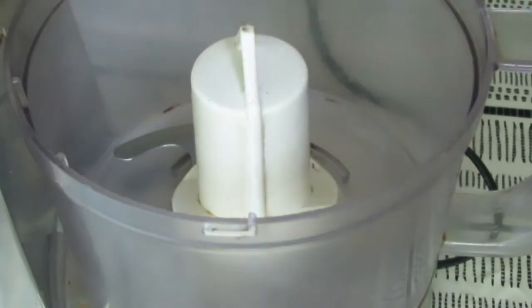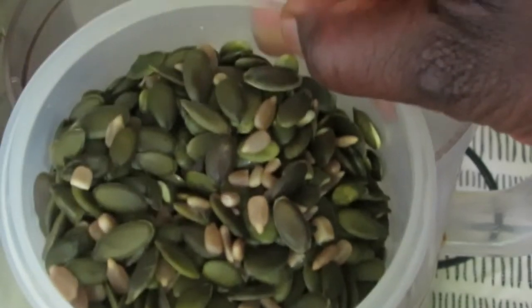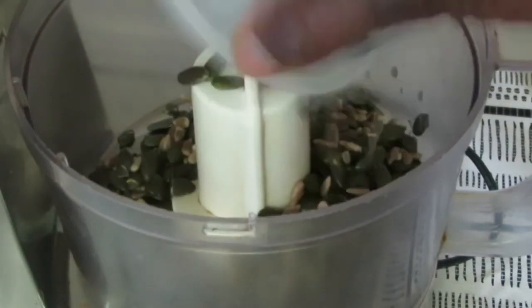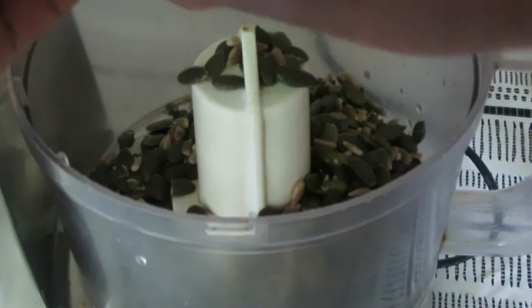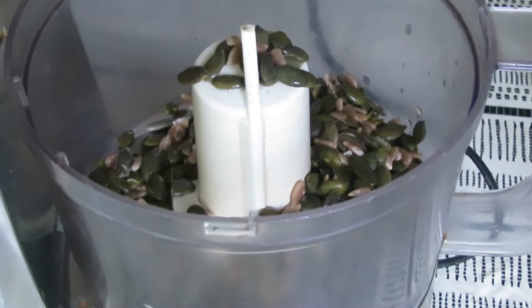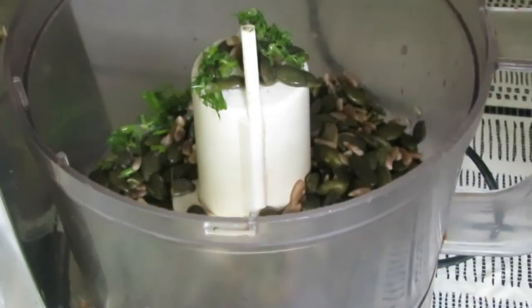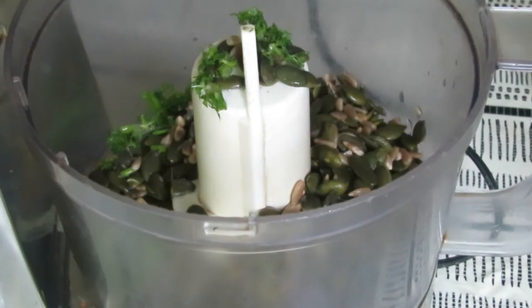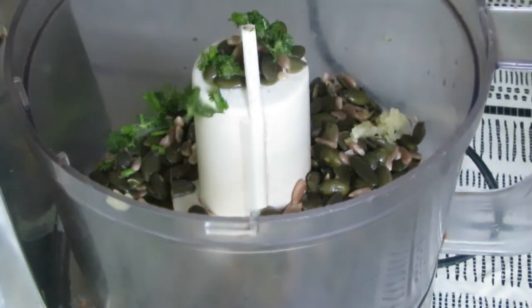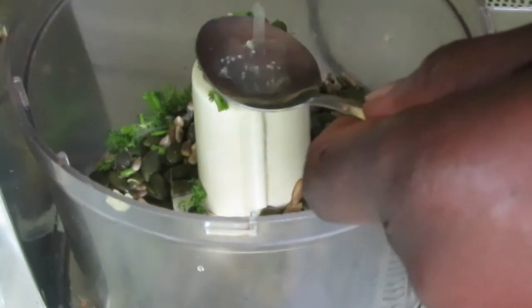Now get your processor and pour out your seeds — about half a cup. One third of that is your sunflower seeds and the rest, about two thirds, are your pumpkin seeds. Just pour them in the processor. Then add some fresh herbs — dill, we're using here. Chop those up until they're finely chopped and then pour that into the processor as well. Then about half a clove of garlic, minced, and pop that in, and then squeeze about one teaspoon of lemon or lime juice.